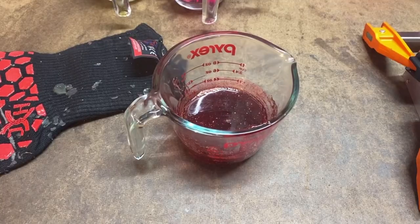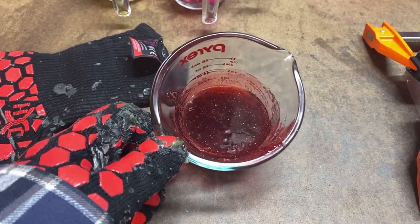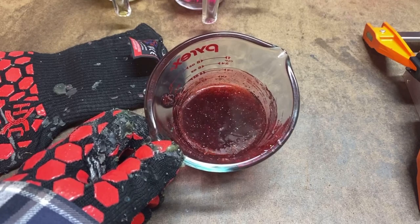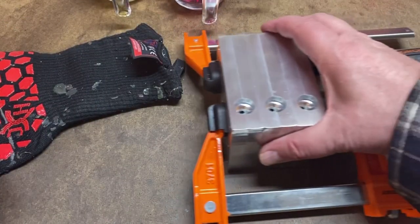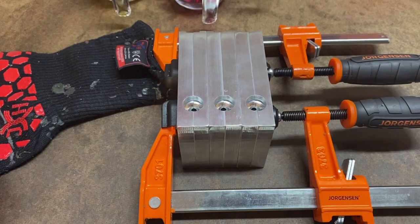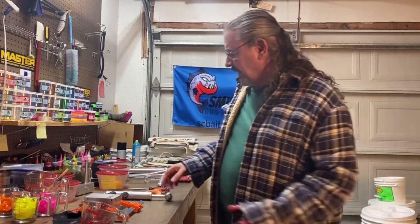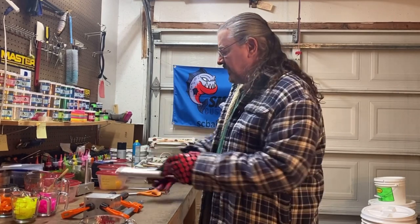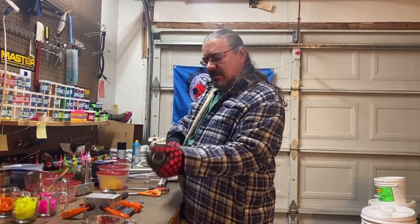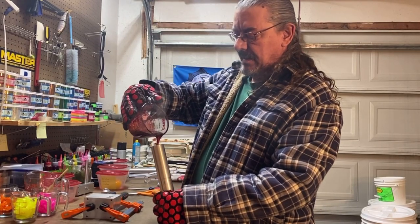The plastisol is nice and hot. Going to go ahead and shoot cherry bomb today. This color folks is a bleeder — if you order this color from me, don't put it with the rest of your base because tomorrow morning they'll all be red. I'm going to go ahead and pour this into the injector because there's just not much of it. I don't think the molds are going to use that much plastisol, so that's why I didn't make any more.